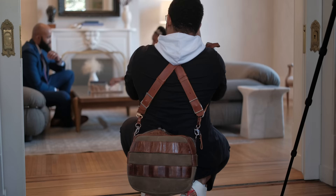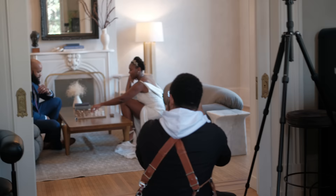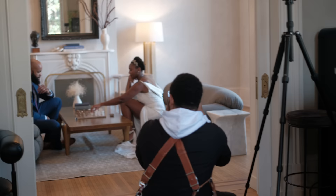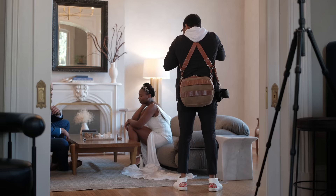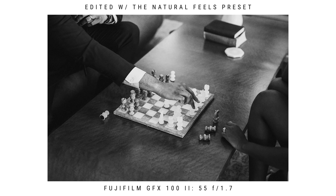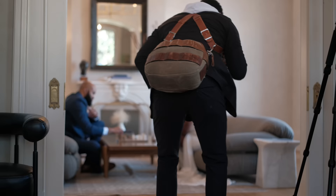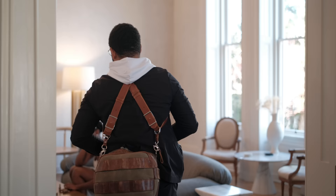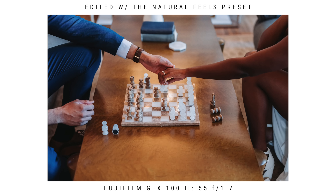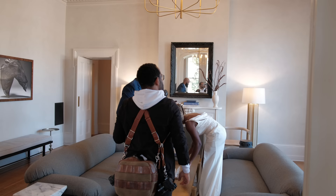You see here I have my couple kind of playing chess and I direct them in a way that helps set the mood of the photos, starting out wide and then switching to some tighter shots of them making moves and holding their hands together. OB, go ahead and make a move. Tia, try to make a move and OB, hold her hand while she's trying to move it.